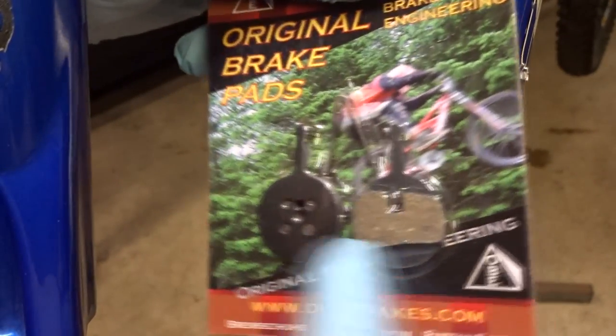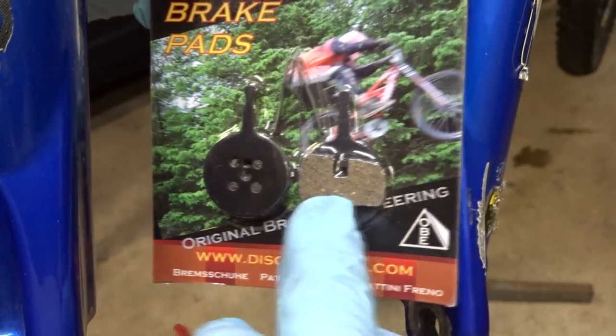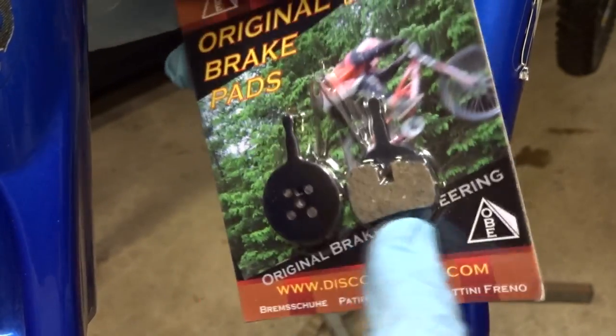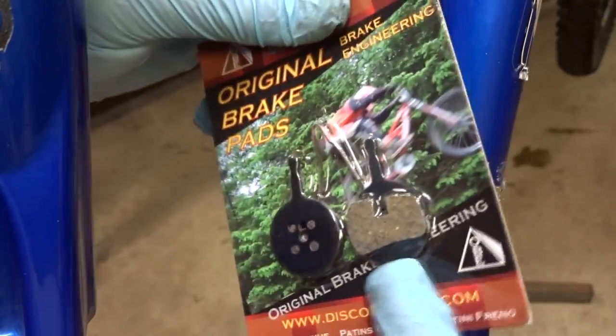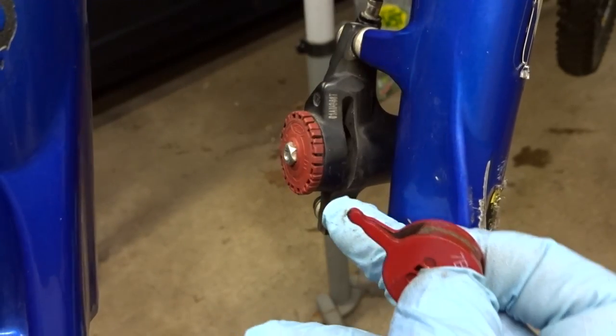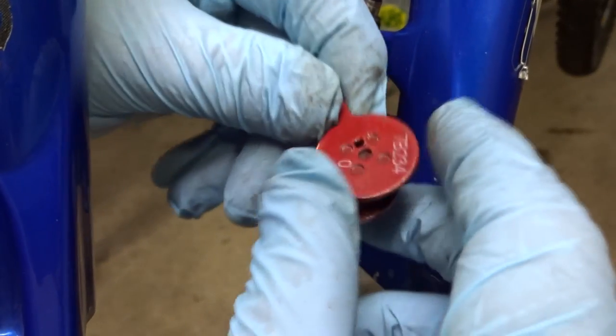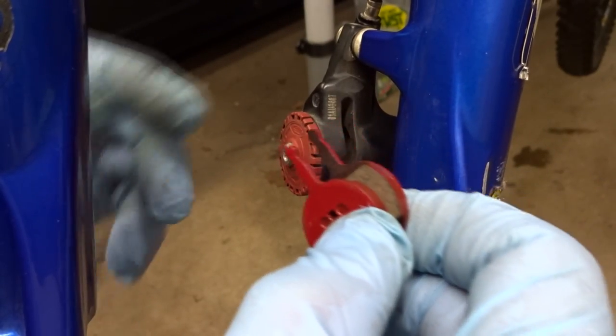I also have these aftermarket pads here, and the friction material on these is not symmetrical. So with pads like these it probably matters which side they go on — try to make sure the friction material corresponds with the curvature of the rotor. But with these Avid pads it doesn't really matter which side they go on.